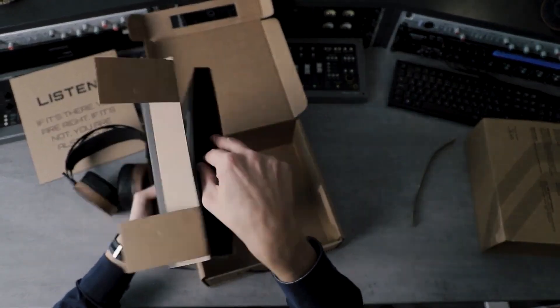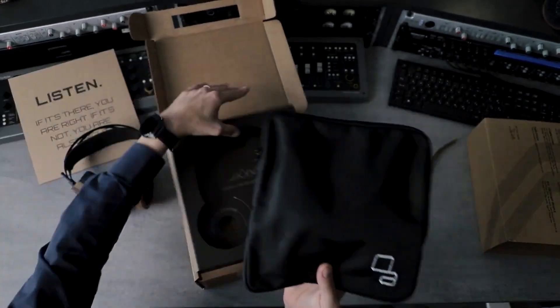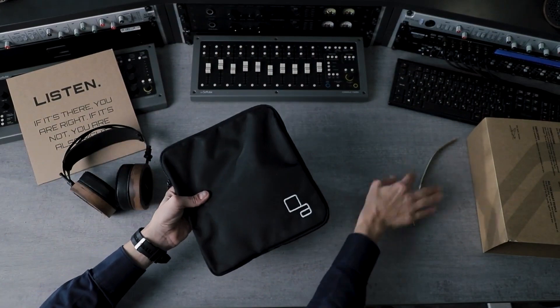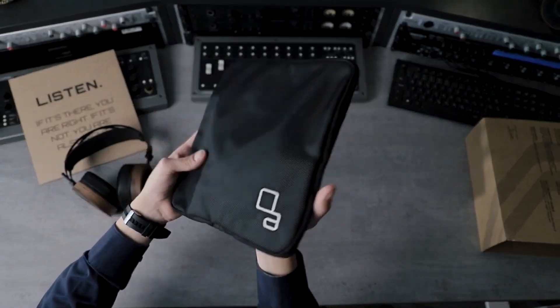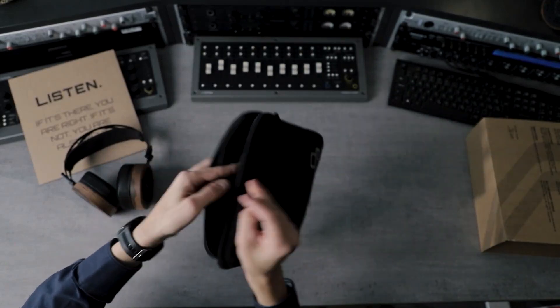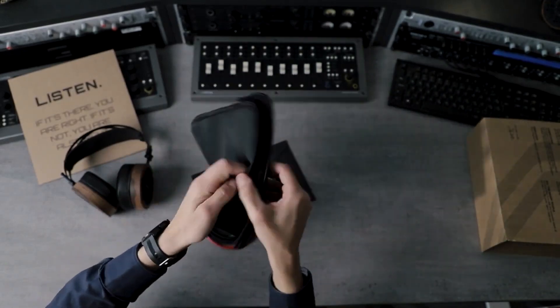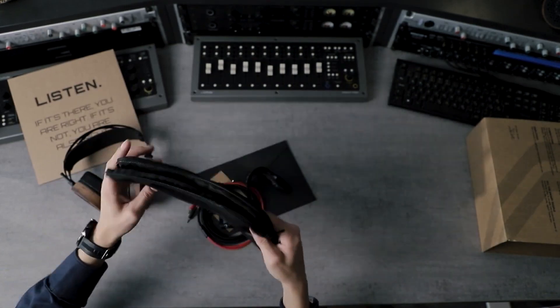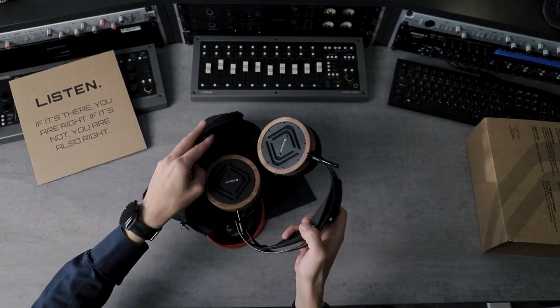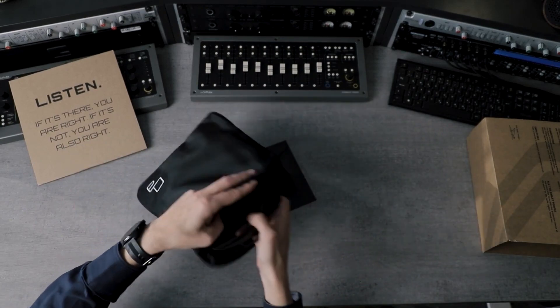Inside the package you'll also receive a little pouch, which is actually slightly water resistant — so no worries if you're caught in the rain or anything like that. But please don't throw them into water or a river; it's not fully waterproof.